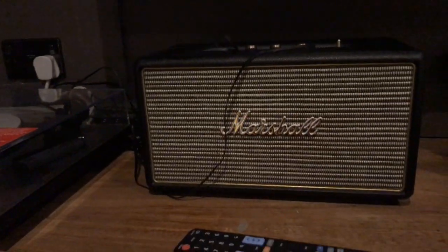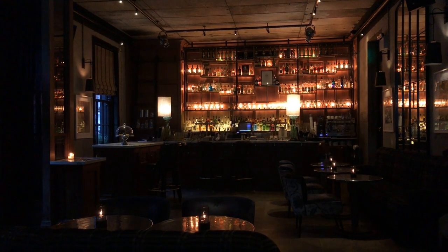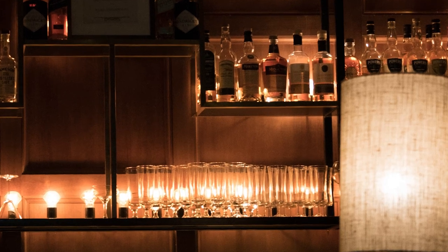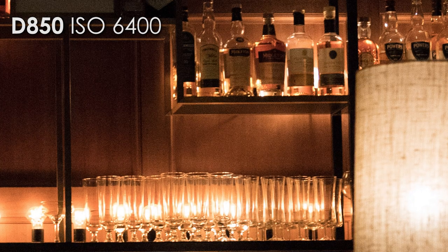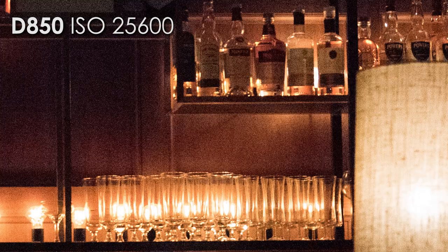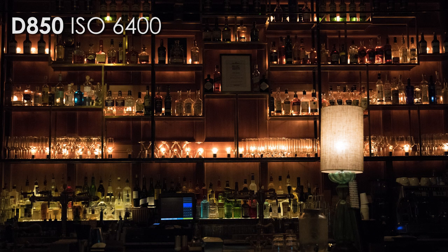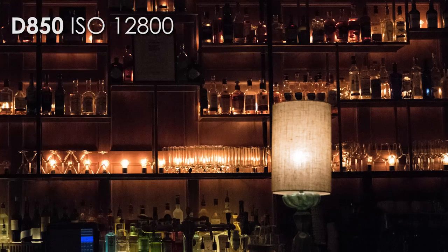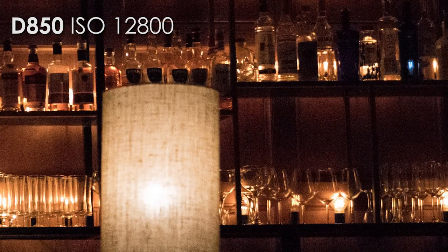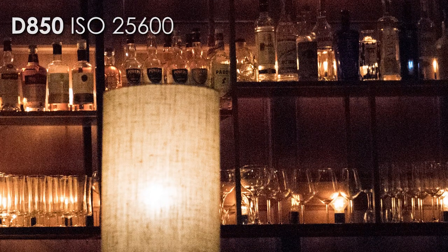I know what you're all thinking — stop talking about video and show us the high ISO photos. The D810 was probably already king of high ISO for a camera like this, but the D850 is even better. I'll let you guys compare all the high-res files in the link below, but personally I would not hesitate to shoot at ISO 6400 or even 12,800 — it's just that good. This camera is no Sony A7S, but damn, it's pretty unbelievable for a 46-megapixel camera.